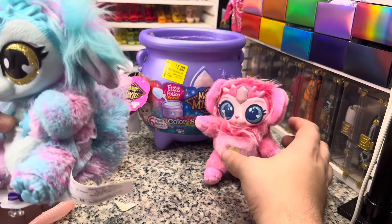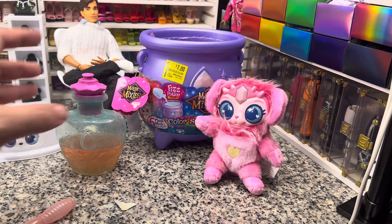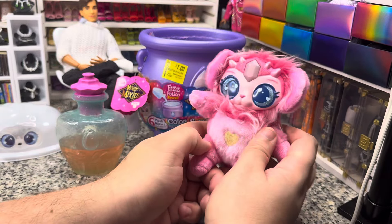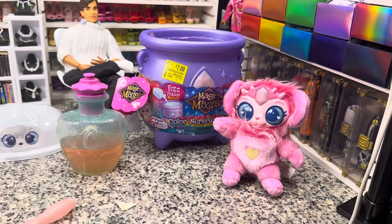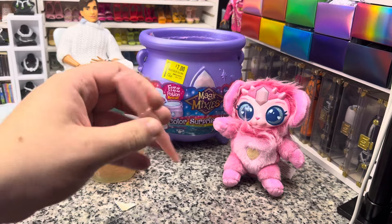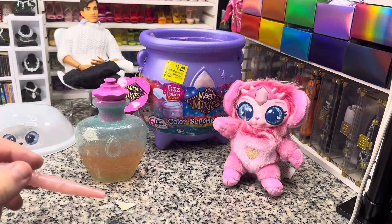Overall I think this was a pretty good clearance pickup. I'm not gonna go out and buy more, but it's still pretty cute and it'll get added to my mixies display. If you guys have any questions let me know in the comments. If you enjoyed it, leave me a like, and as always — be good. Bye!